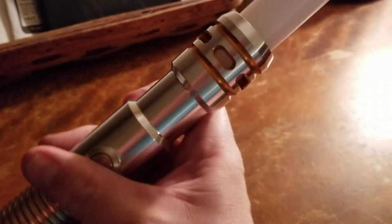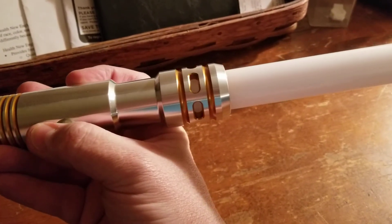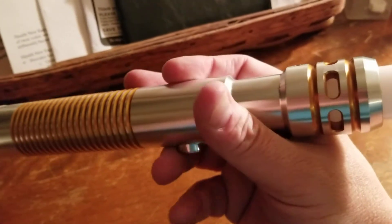Let me see if it has batteries in it, because this is why I bought this — and there are no batteries in it. So I guess I'm now obligated to do a review of this so I can show off the blade color.